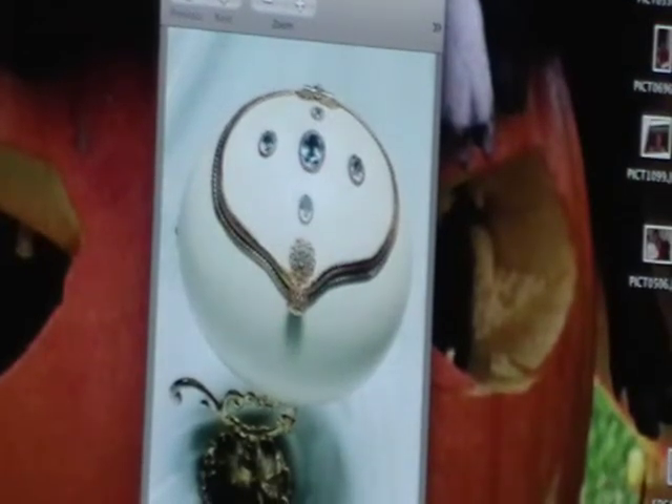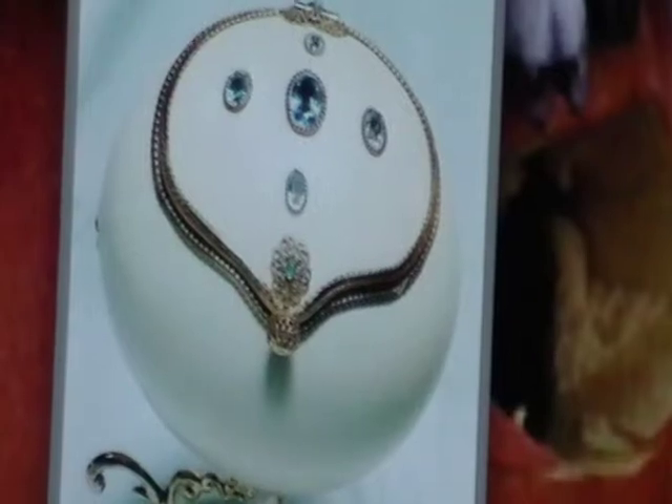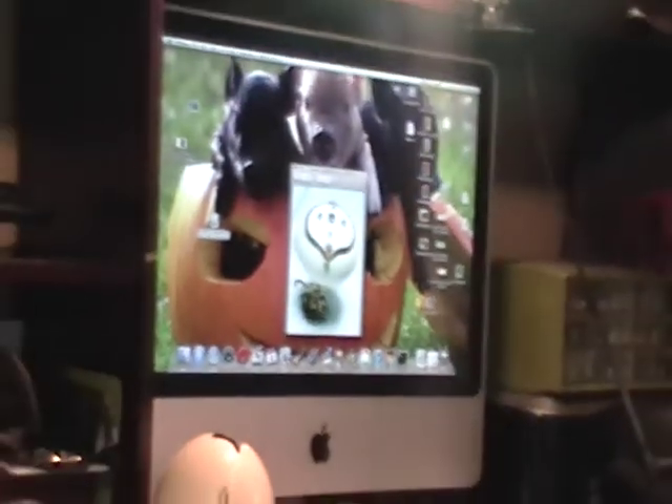This is my introduction to expanding creativity. On the screen right now is an ostrich egg — you could google my name Adrian Martino and Home and Garden Television. This egg is a jewelry box that was constructed with a Dremel, some gemstones, gold trimming, and mounted on a base.